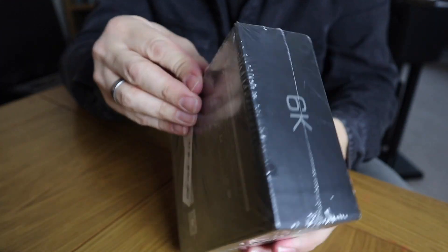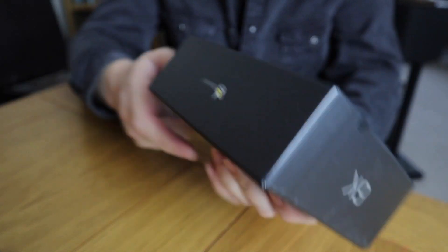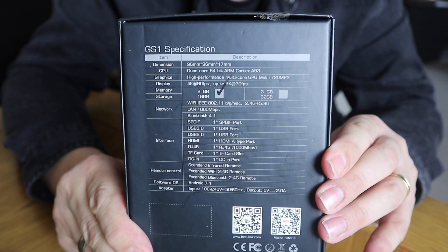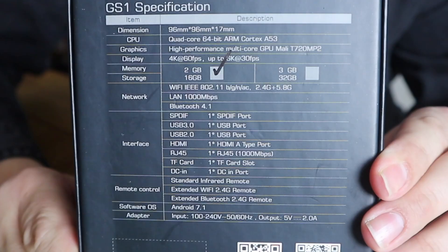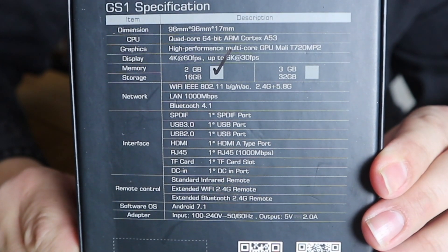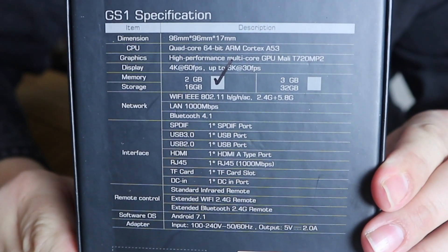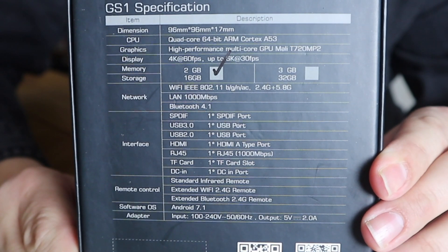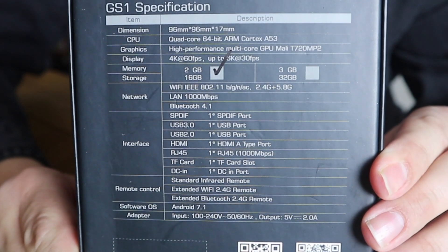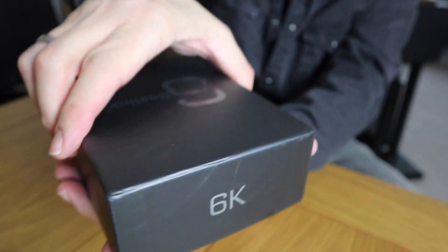Always like taking off cellophane. Let's have a quick look at the specs. This is the 2GB RAM, 16GB ROM version. It's got a quad-core 64-bit ARM Cortex-A53 CPU with a high-performance multi-core Mali GPU chip. It does 4K at 60 frames per second and up to 6K at 30 frames per second. It's got Gigabit Ethernet, which is awesome, twin Wi-Fi — it ticks every box, so I'm really excited about this one.